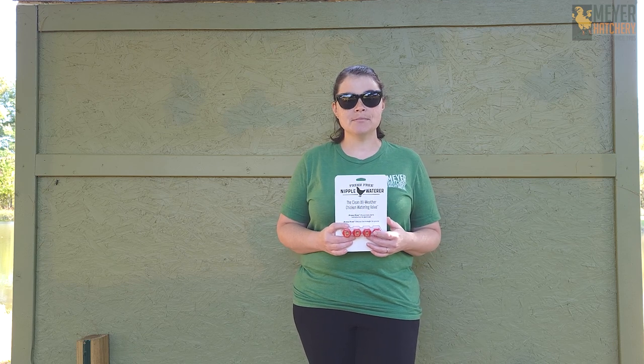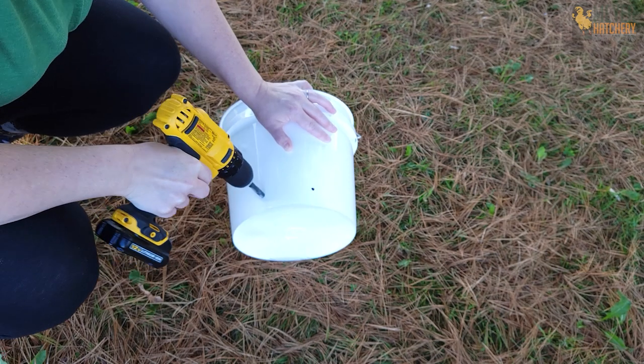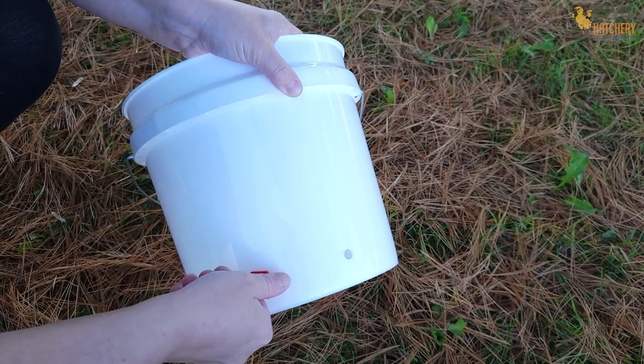Installing the freeze-free water nipples is super easy. Find your favorite bucket or PVC pipe watering system. You're going to drill a hole three-eighths of an inch into your bucket or PVC pipe and install your water nipples right onto your bucket. It's that easy.